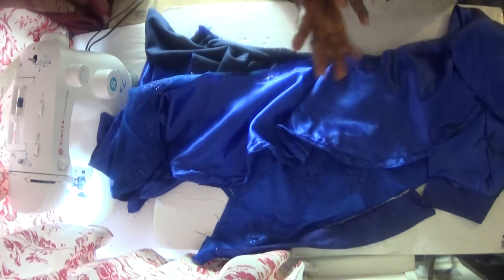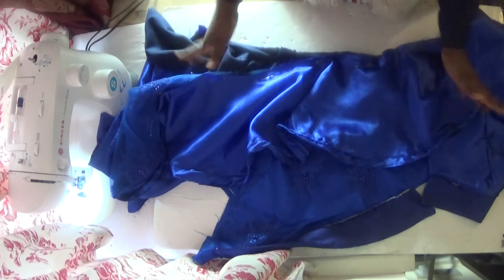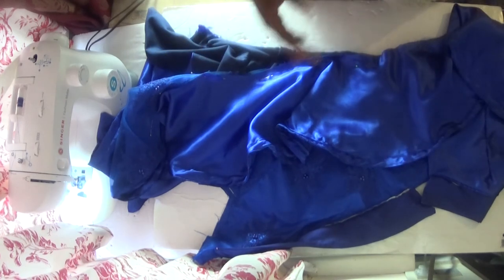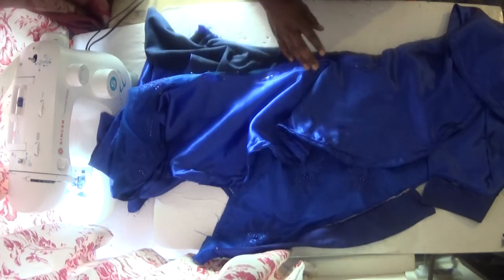This is the beginner method for attaching your flare. There are other methods you can also use to attach your flare which I'll be showing in my future videos, but this one is for beginners so you can get used to it. Let me go and finish pinning it up, and when I finish I'll come back and show you.